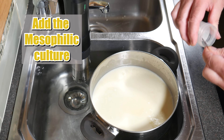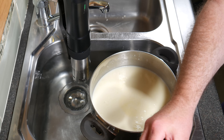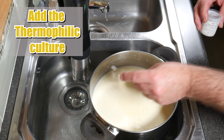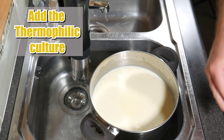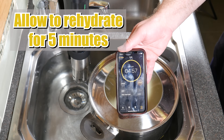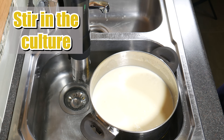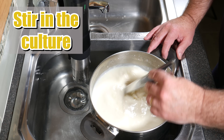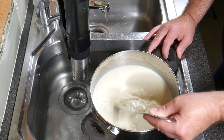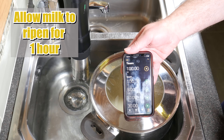First of all add the mesophilic starter culture — just sprinkle that over the top — then pop the lid back on and allow the cultures to rehydrate for five minutes. Five minutes later, stir the cultures into the milk. Pop the lid back on and now we're going to allow the milk to acidify or ripen for one hour.